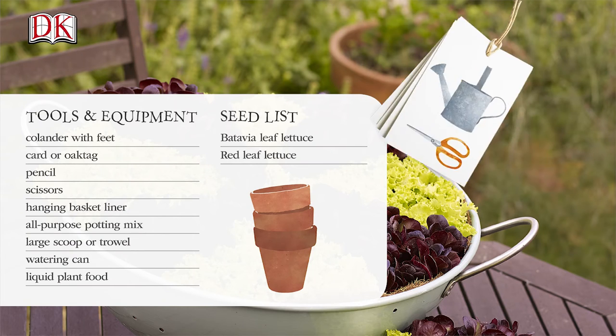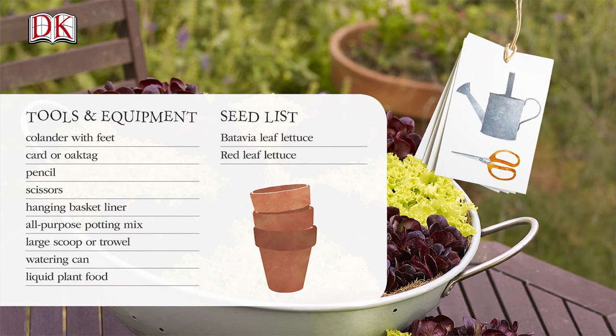For the salad colander you will need one to two packets of batavia leaf lettuce seed, one to two packets of red leaf lettuce seed, a colander with feet, some cardstock or oak tag, a pencil, a pair of scissors, a hanging basket liner, some all-purpose potting mix, a large scoop or trowel, a watering can, and a bottle of liquid plant food.